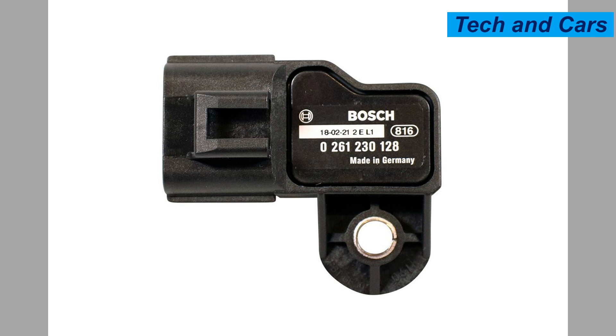Five: sensor aging. Over an extended period, the sensor's performance can deteriorate naturally due to aging. The sensor may lose its sensitivity or experience a decrease in its ability to provide accurate readings.